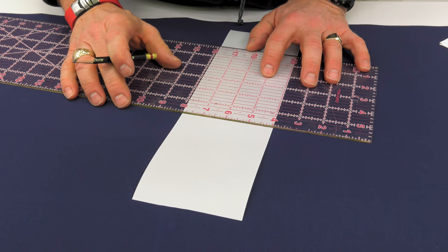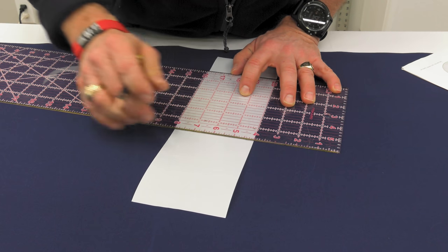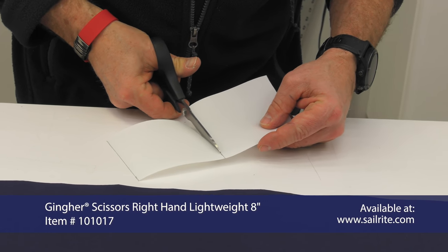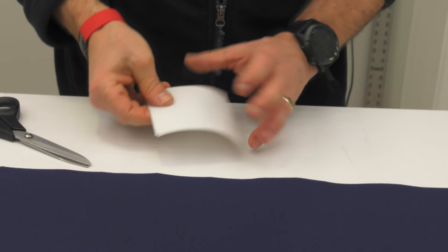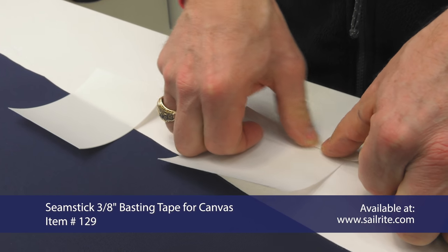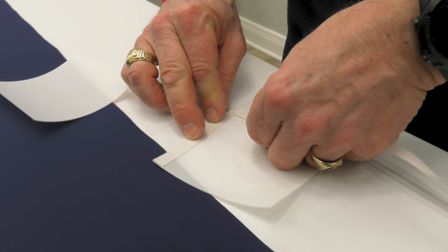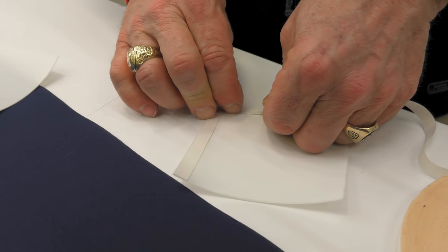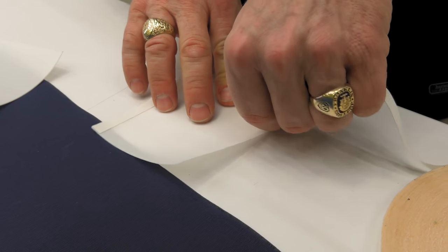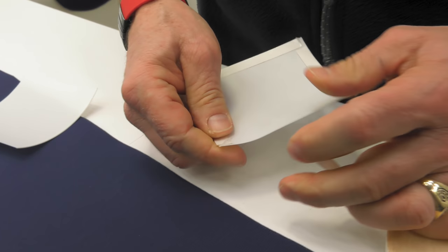To mark the four-inch squares we're using the clear acrylic ruler available from Sailrite. No need to use a hot knife on the Dacron fabric — its edges do not typically unravel. Now use the basting tape included in the kit and adhere it to three sides of the square, only on one side of each square. We find it's easier to break the seamstick basting tape rather than cut it. Breaking it with your fingers makes it easier to peel off the transfer paper when it comes time to reveal the glue.